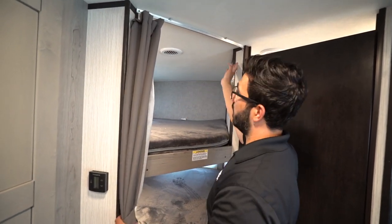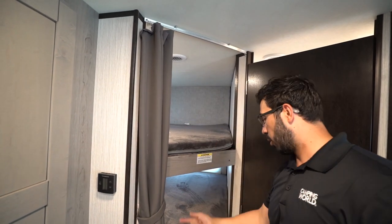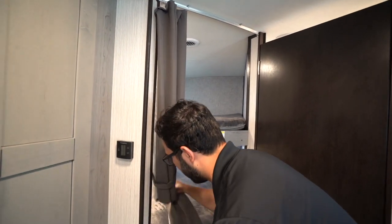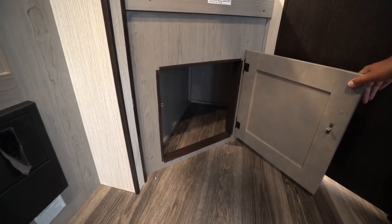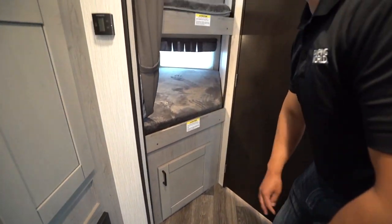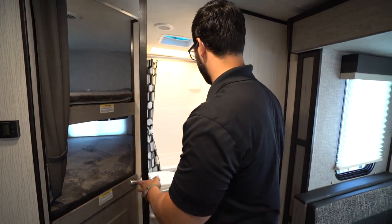You will see there's a curtain you can close off for nighttime if you're staying up and the kids are sleeping. You do have a light both on the top and on the bottom bunk. Underneath, open that up and you do have some additional storage there, fairly easy to access. If you want to throw a duffel bag or dirty clothes in there, you can put that right in there.